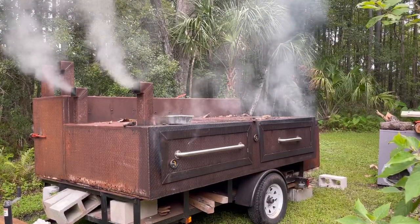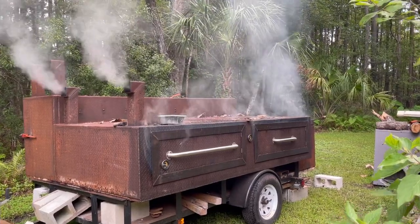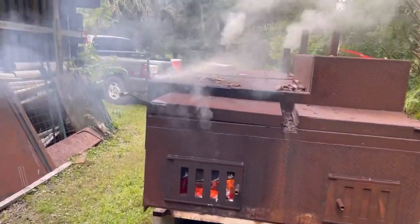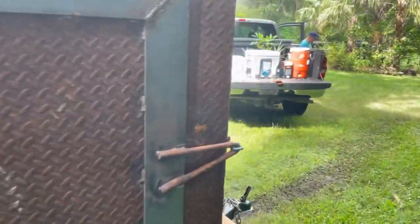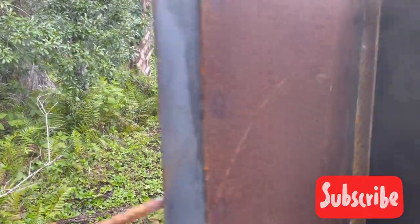I want to thank you guys for watching. I hope you enjoyed this smoker build. This is Scott finally getting to enjoy and use his smoker after waiting patiently for three months for me to make this thing. The meat turns out great, as you'll see in a minute. Please like, subscribe, and share the video — I put a lot of effort into this one. Hope you guys have a great day. I'm Melton Metal Anthony.